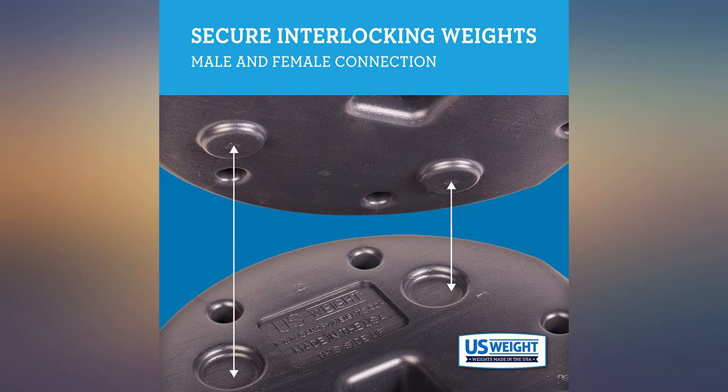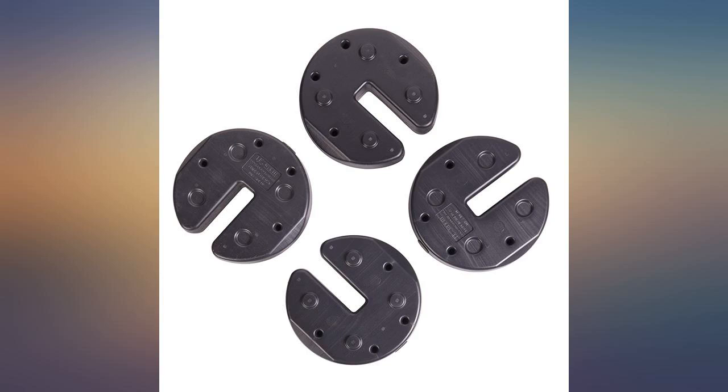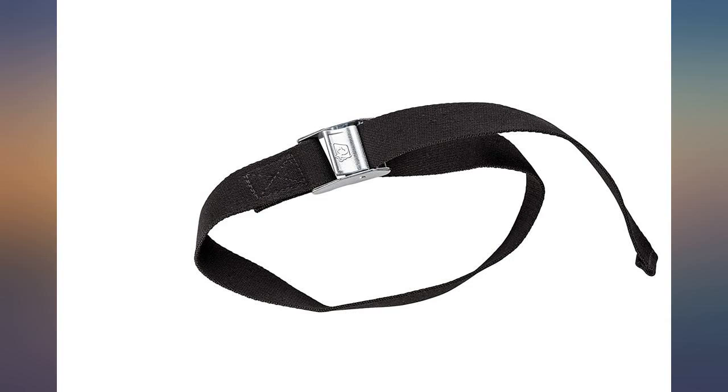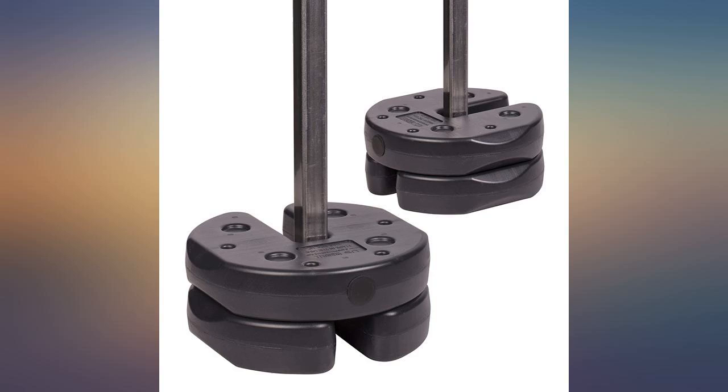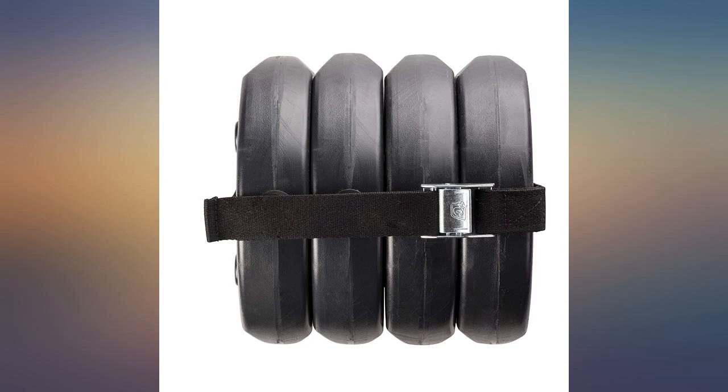I got 2 sets because some of our venues have high winds, and I love how they snap together when stacked on top of each other. Love these on our easy-up — don't have to take down in case of weather. Just take off the canopy and the weights hold the frame through weather.